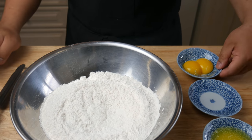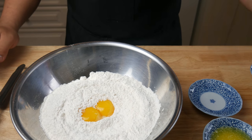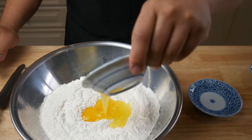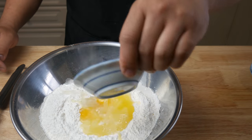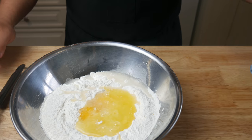Once we've mixed all the dry ingredients, we're going to add in 2 egg yolks, 3 tablespoons of melted butter, and 4 tablespoons of warm water. We're going to mix this all together and start forming our dough.